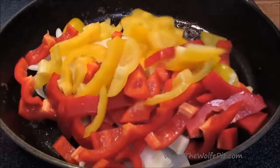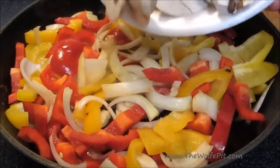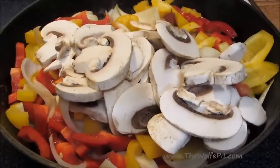Now add sliced yellow onion, red and yellow bell pepper — or you can just use green bell pepper. Now add sliced mushrooms, give everything a good mix, and let it cook down for about five minutes over medium heat.